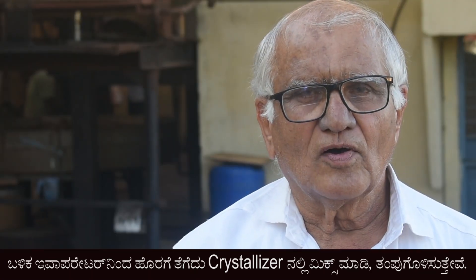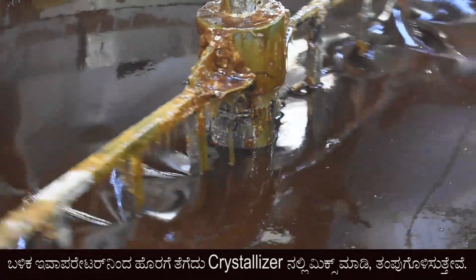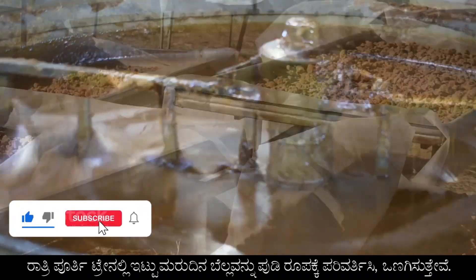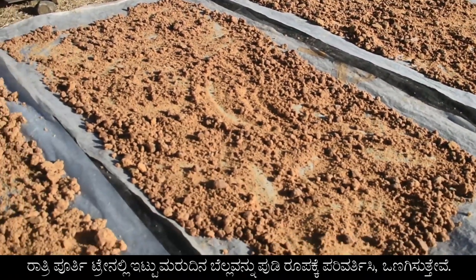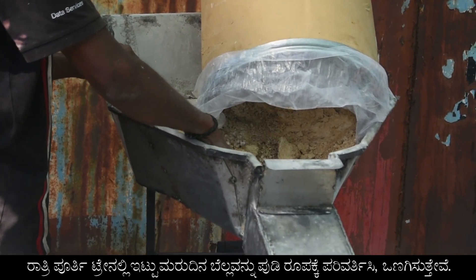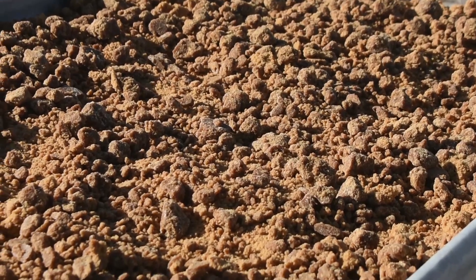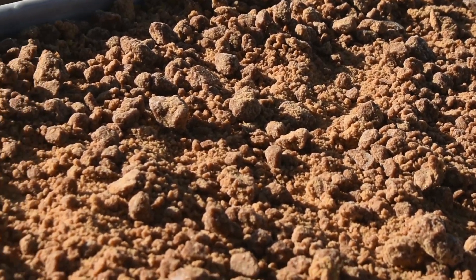Jaggery after it is formed is dropped into a crystallizer. In the crystallizer, it is rotated for about half an hour and then transferred to trays and allowed to stay overnight. The next day morning, it is taken out, crushed, pulverized, and screened to make powder jaggery. While screening, it is graded into granular and powder jaggery.